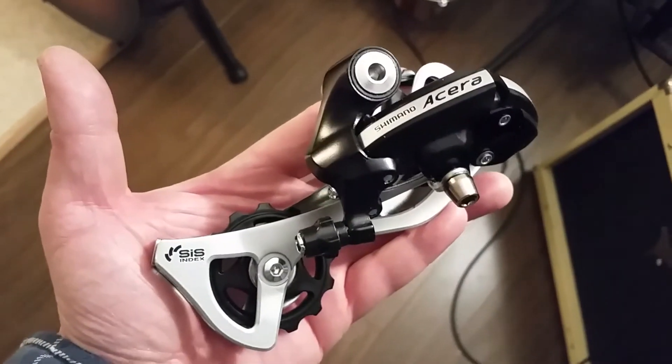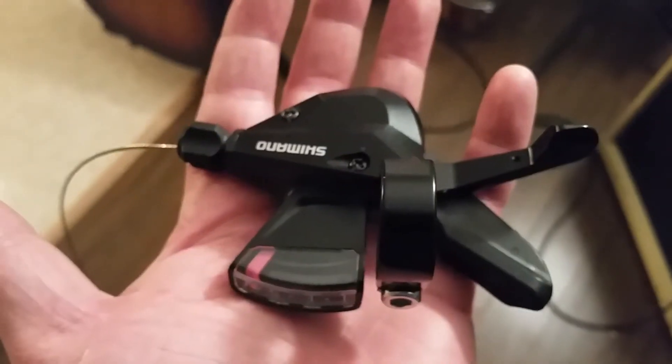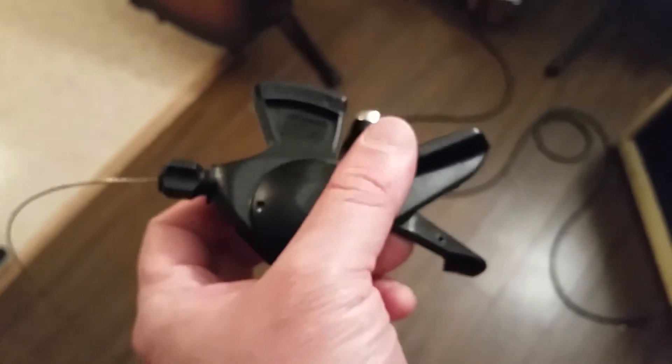Now we'll unbox the shifter — I think this is the same shifter that's on my Kona Fire Mountain. The shifter cable went everywhere; I should have just left it in the box. Here's the derailleur, and here's the seven-speed Altus shifter. It feels a little heavy — just kidding, it's going on a steel bike, so what do I care.